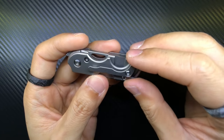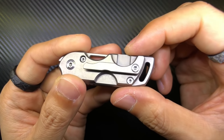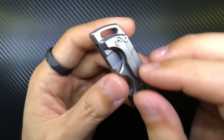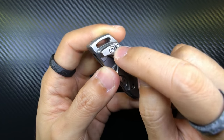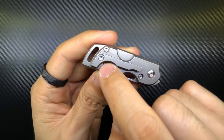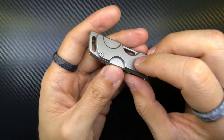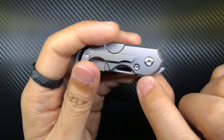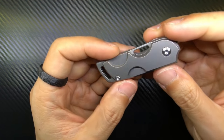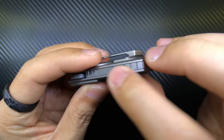I have a love-hate relationship with the clip. It's got very nice cutouts — all the slots are cut to match the circular cutout of the scale itself, so it matches really well. However, it's in a right-side tip-up-only configuration, and the main thing I don't like is that it comes loose pretty easily unless you loctite the T8 torx screw. The pivot screw is also T8, while the screws holding the scales and lock bar insert are T6 — surprisingly small sizes for such a small knife.